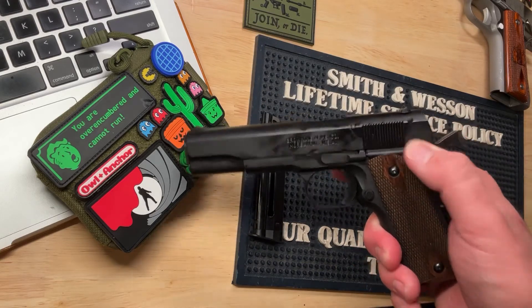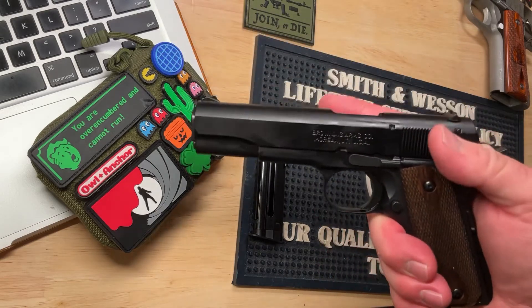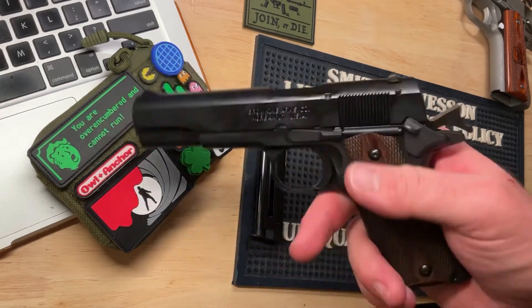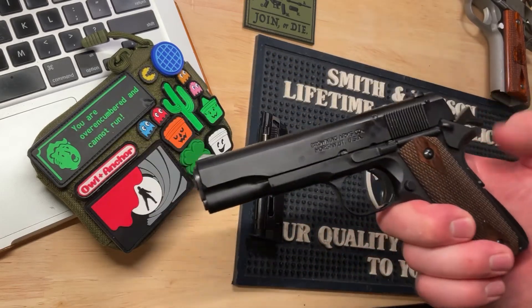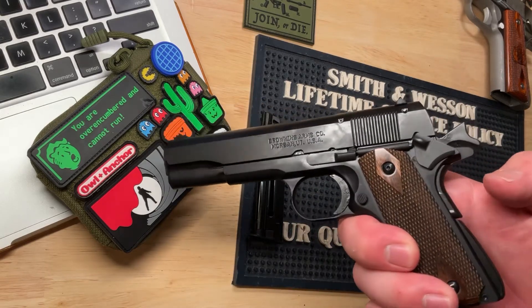The safety is exactly the same as on the full-size — very nice safety on this gun, very loud audible click. I really like that because I'm not a huge fan of external safeties, except on a 1911. They also have the grip safety, which is nice. This is basically a miniature scaled-down 1911.